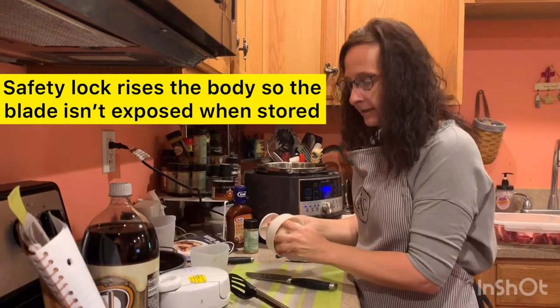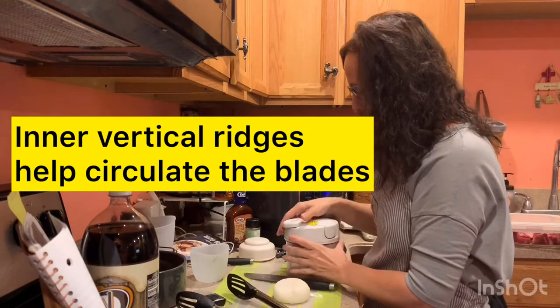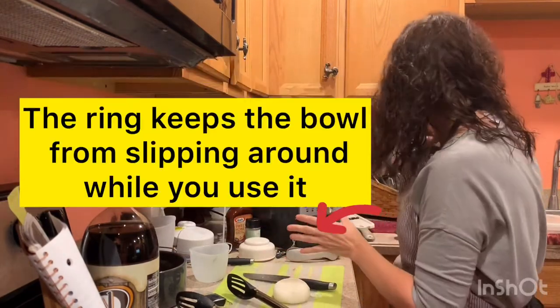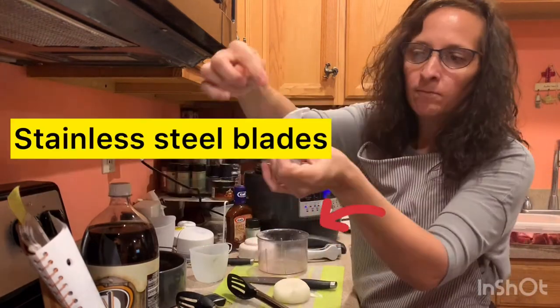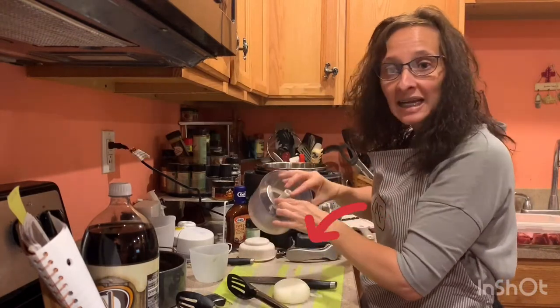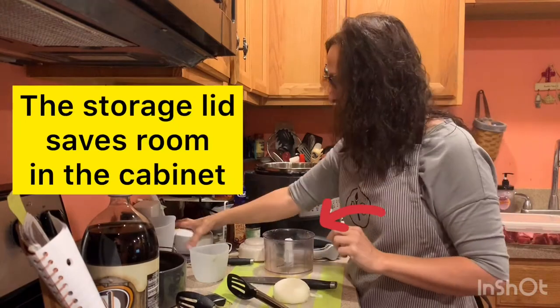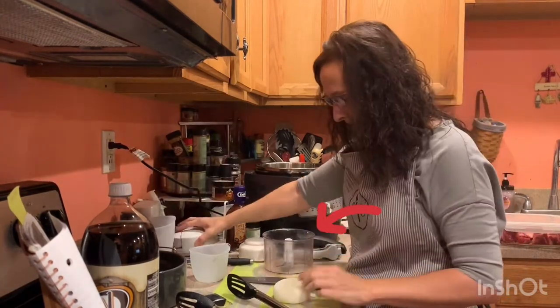Another way to cut is to use the food processor. I like the food processor because I don't have to worry about my fingertips getting cut. Notice that there is a little hole here in the top — you want to keep that clean because the end of the base has to go in that hole.